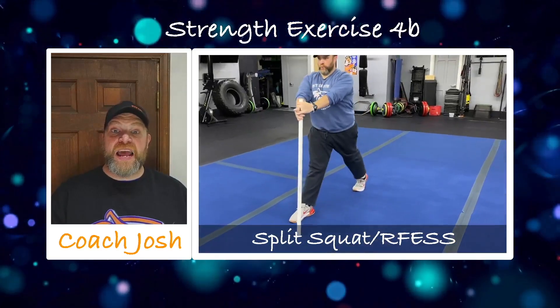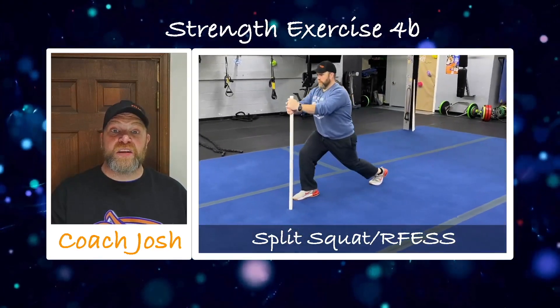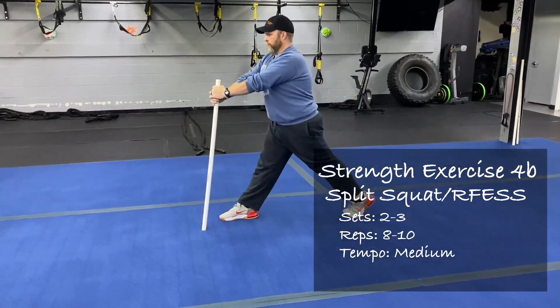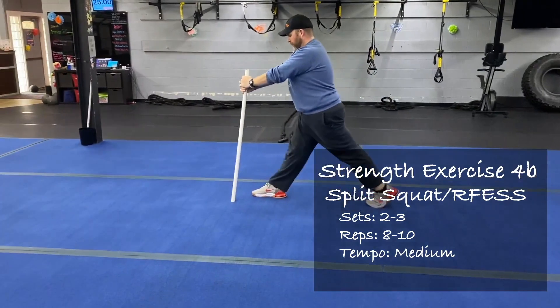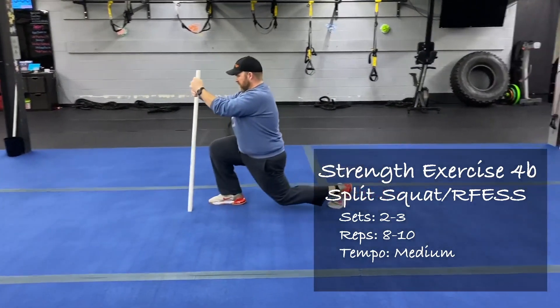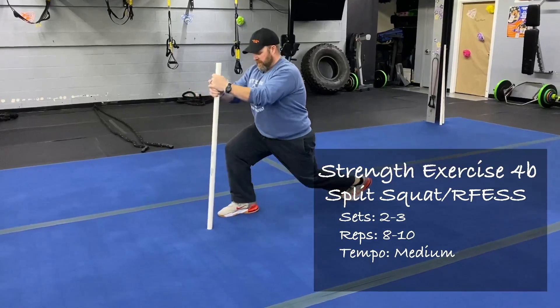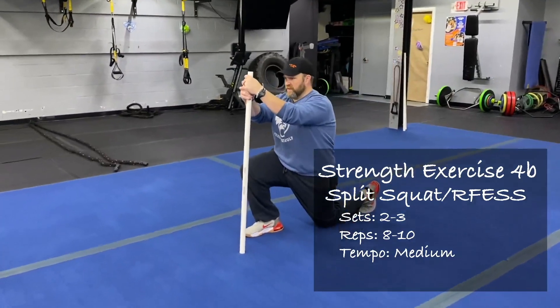Some people might find on one side they don't need the dowel rod — that's great, don't use it. If you feel like on the other leg you do need it, use it on that other leg. You don't have to do it on both sides. If you need it though, use it — because you're going to get better by practicing with the assistance you need, and you'll progress further along sooner. Don't let that ego get in the way. Use that dowel rod if you need to — focus on that form.